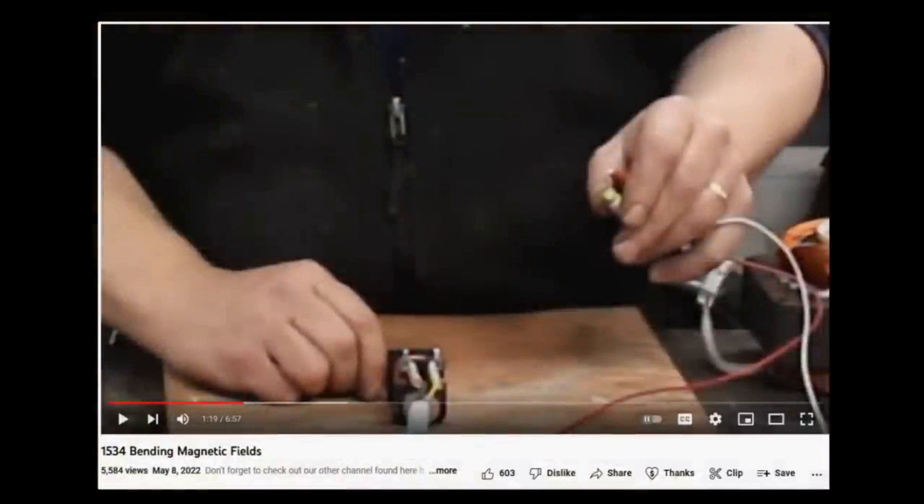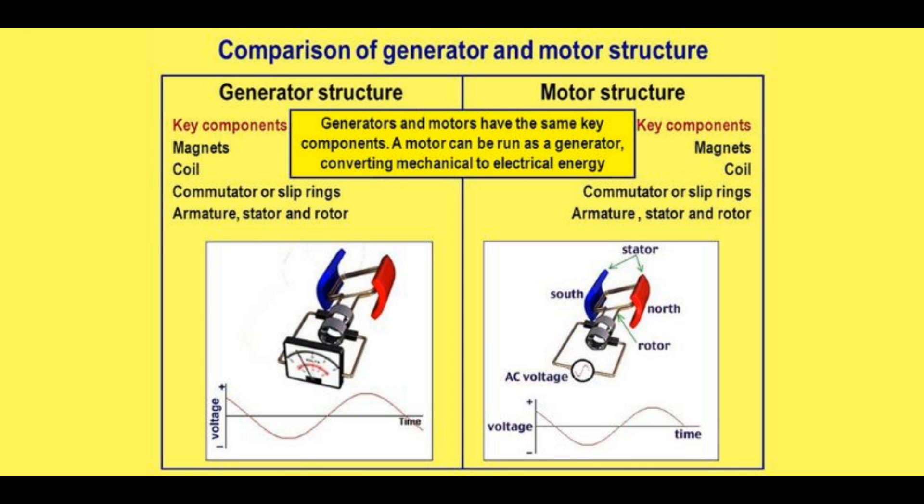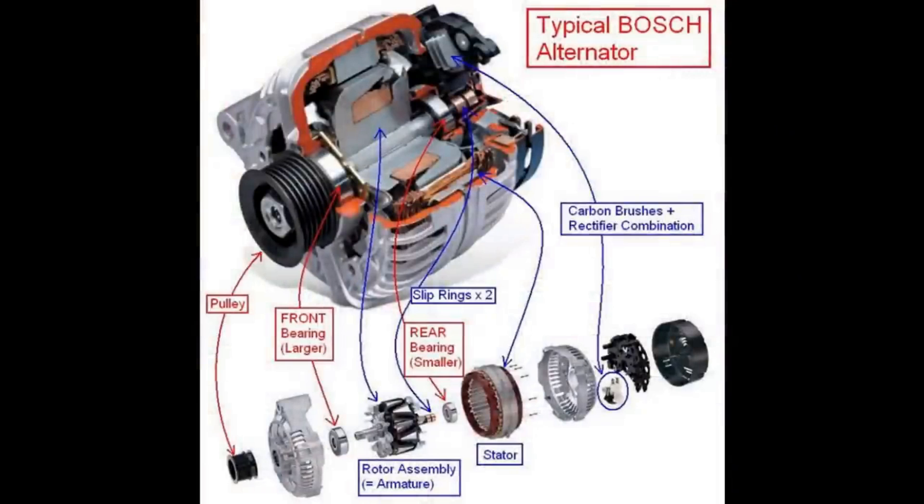We can bend magnetic fields by using a flux path - we've done that before in a previous video. When we create that pole here, if we have a disc with fingers down, we can move that so it's actually at the face of the fingers rather than the top and bottom. If we do that, we create a rotating magnetic field on those fingers, and that's how the motor works. It's identical to run a motor or a generator - so if we rotate a magnetic field around those fingers without putting a current in, we'll generate a current. It's exactly the way a car alternator works.